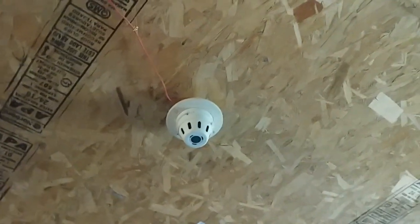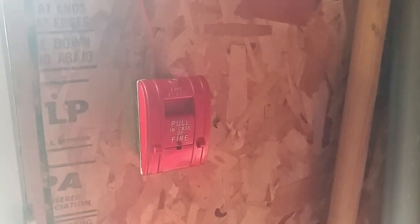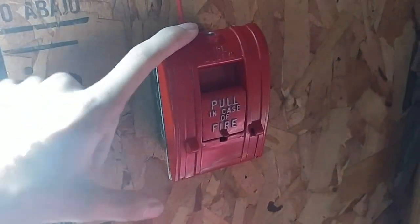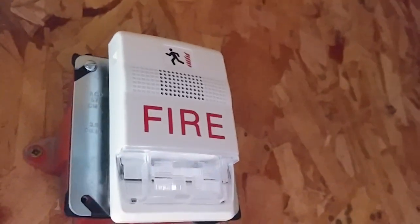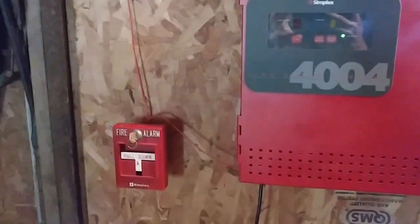Up here, I still have the same smoke detector from last test — this hasn't swapped out. And up here, I actually replaced the 299-9754 with the AIP Edwards 270 SPO, whatever you want to call it. And then up here, I replaced the 4104-9137 roach strobe with the Edwards Genesis horn strobe, and the strobe on this is set to 110 candela. That was pretty much an overview of the initiating and notification appliances.